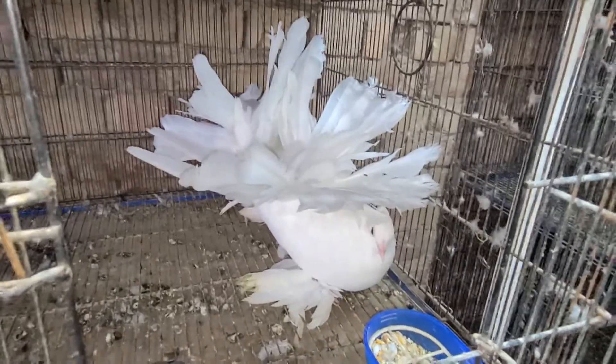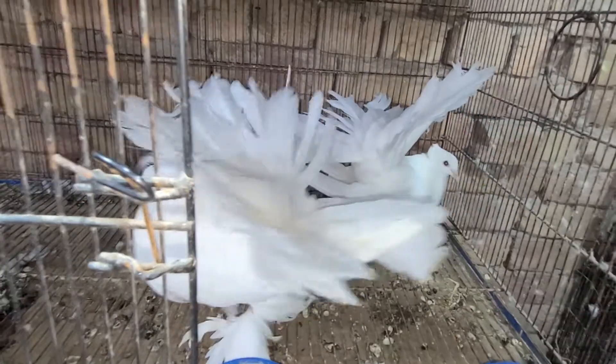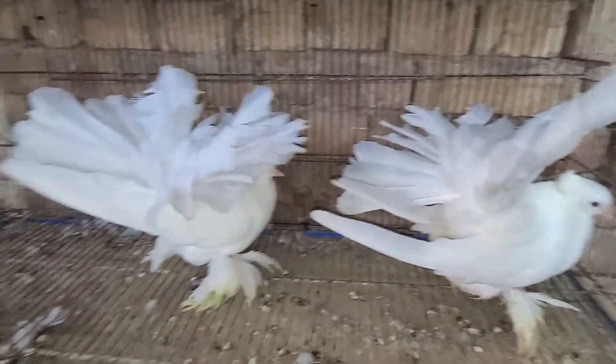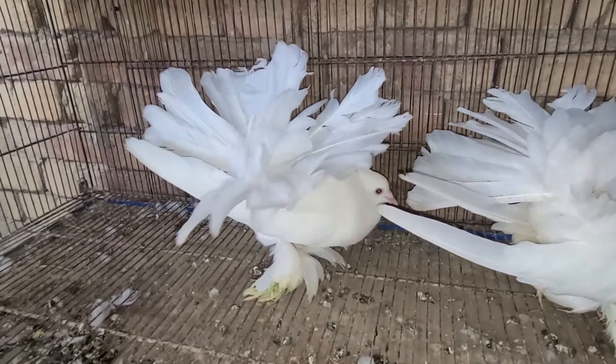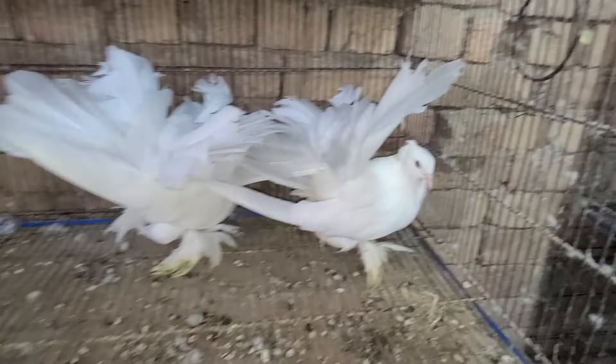Hey everyone, this is Bilal and in today's video I'm going to show you my American Fantail Pigeons. This one is the female, the one you can see right now, and this one is the male. This is my best pair and they are near to breed.